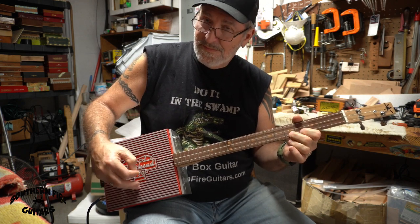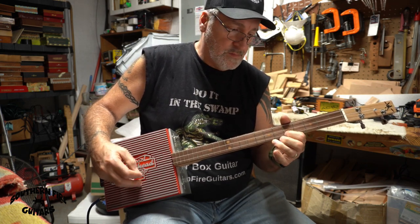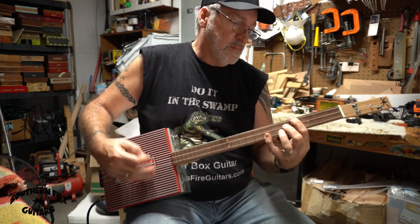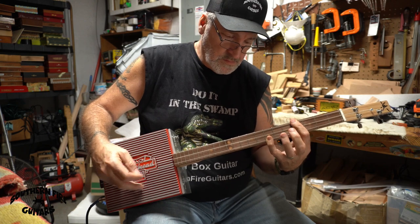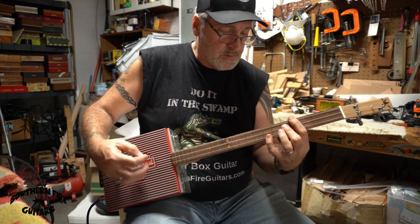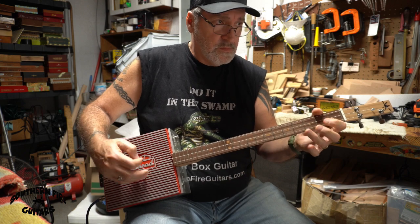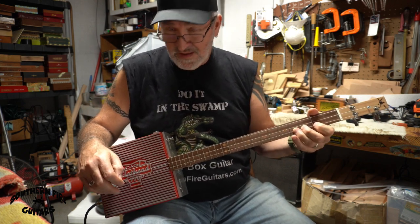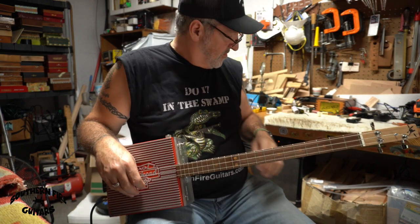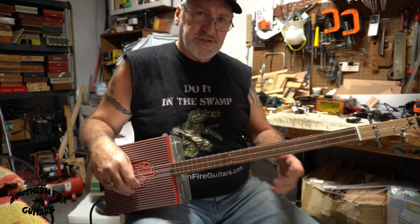That's unplugged. Now I'm going to turn the volume on — I'm going through my Line Six Spider Classic 15 amp on a clean channel with a little bit of reverb.